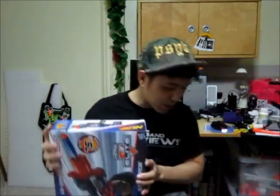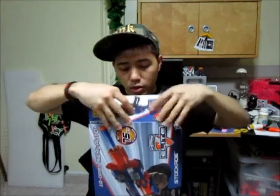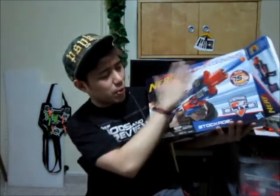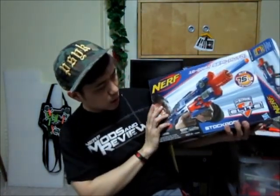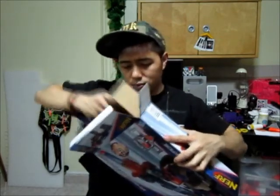I'm actually a sucker for the Barricade-style blasters, but the only reason I bought the Stockade was for the stock. So I'm just going to give you guys a quick unboxing of this blaster. Here we go - this is the front of the box with some angry dude, and on the back of the box, blah blah. Okay, here we go. Instruction manual - ready indicator, jam clearing door, rotating barrel, on/off switch, stock.